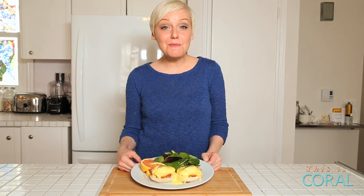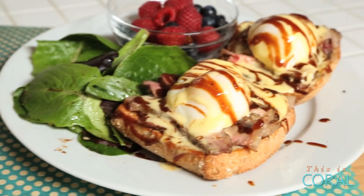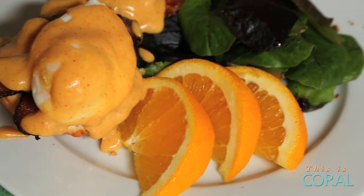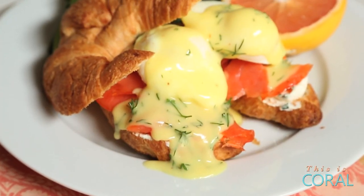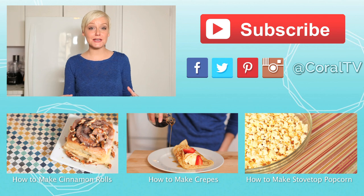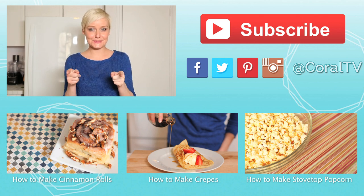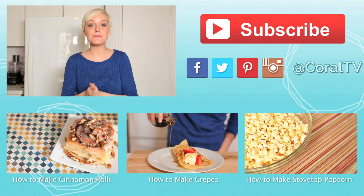For three more bodacious Benedict recipes — including a Steak and Eggs Benedict, a Spicy Southwestern Benedict, and a Sophisticated Smoked Salmon Benedict — please check out my new channel. Be sure to subscribe for all sorts of delicious dishes and tasty tips. See you soon. Happy brunching, everyone.